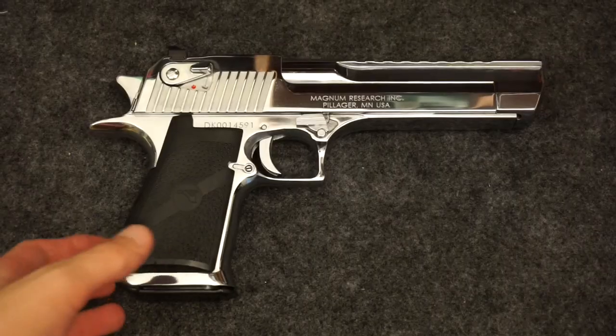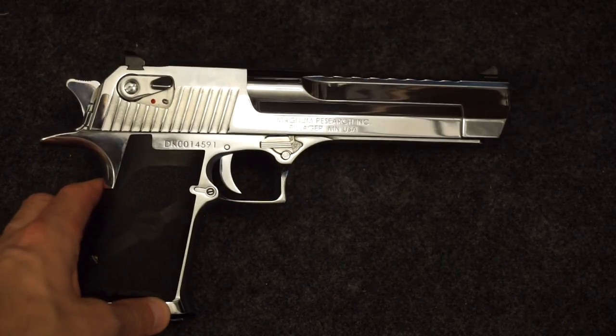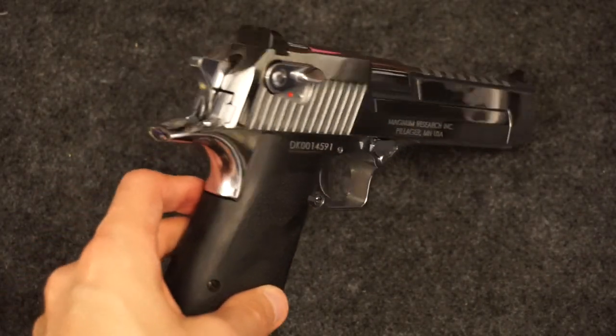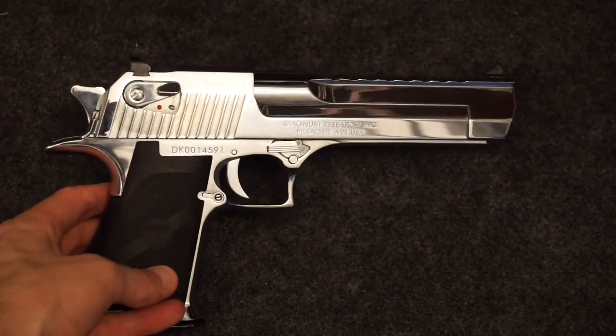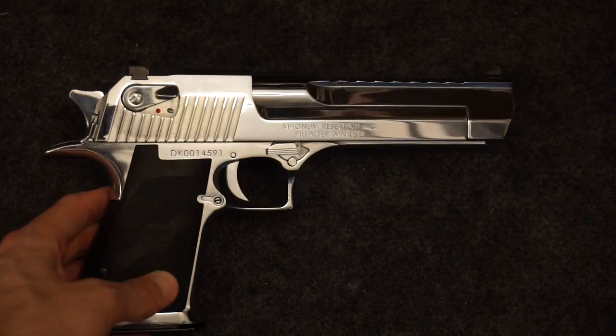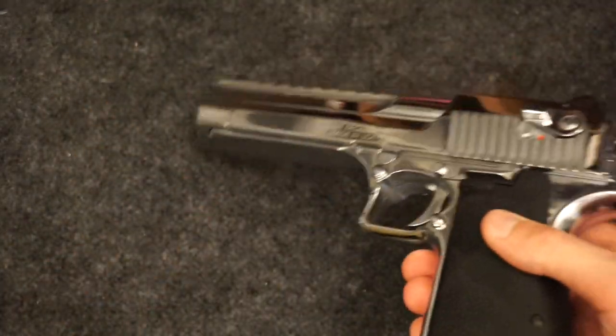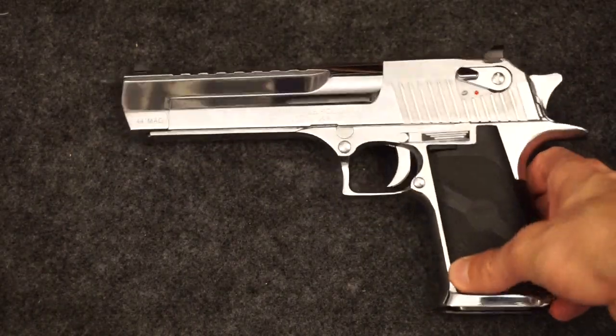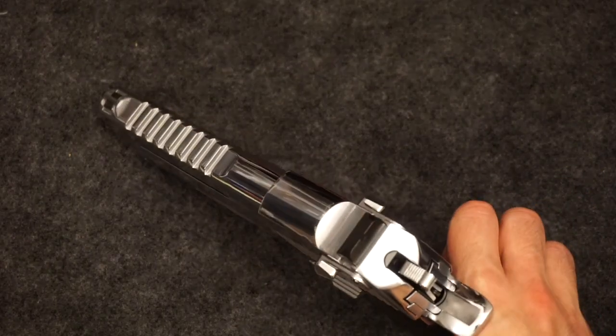These are the final glamour shots of the gun. I like it, though it was a bit pricier than I expected — originally I was thinking about buying one when I thought they were a grand, but they turned out to be around $1,500 or more. It's a fun thing; you can easily convert the 44 Magnum into 50 AE with a barrel swap, which is about a $450–$500 part.